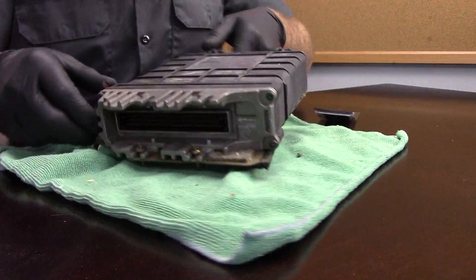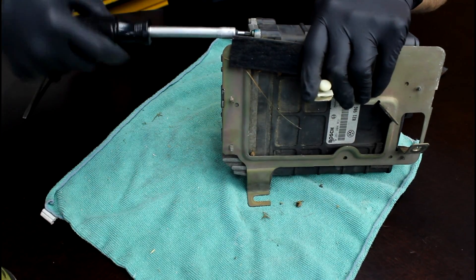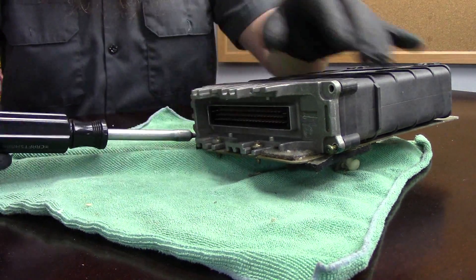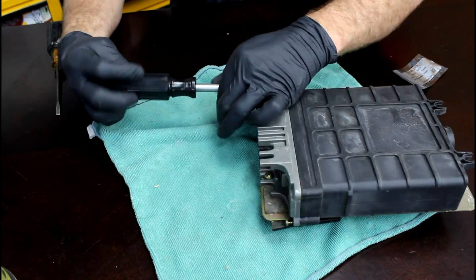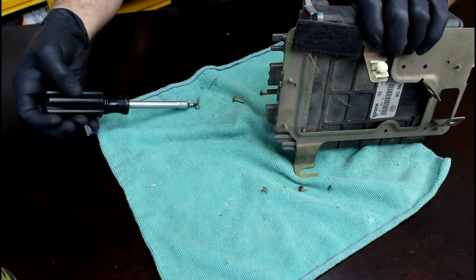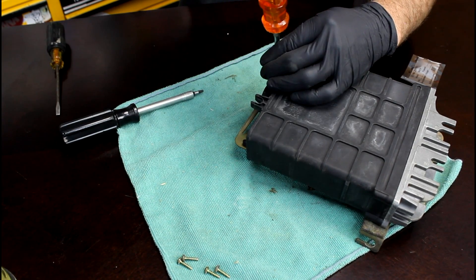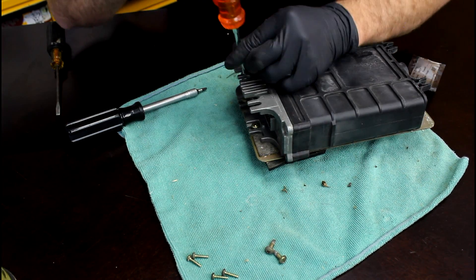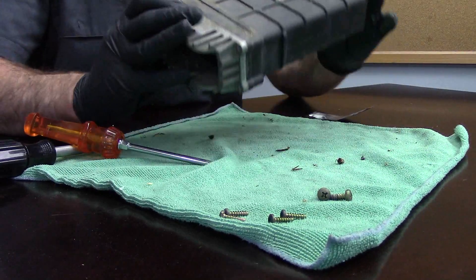We have our ECM at the bench. What we need to do is take these four screws out so we can take the case off the ECM. We're going to take our T15 bit and run these screws out. We're also going to need our Phillips head screwdriver because we're going to have to take the ECM box off of the bracket. I don't generally like to use power tools when I'm working on ECMs — it's just one of my paranoid things. We just had to loosen those front two screws, then set the ECM bracket to the side.